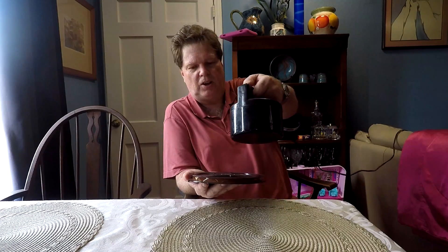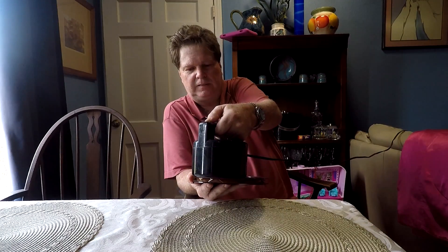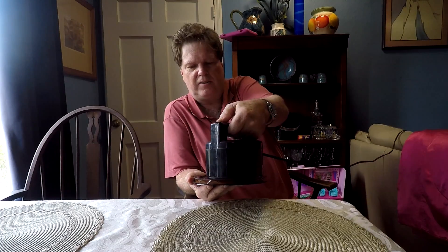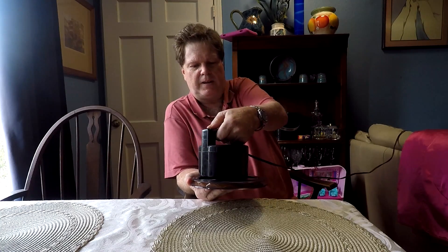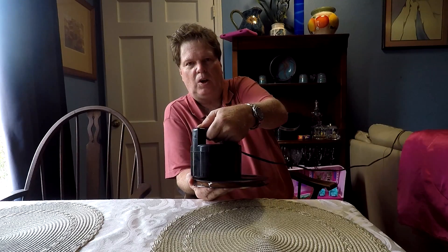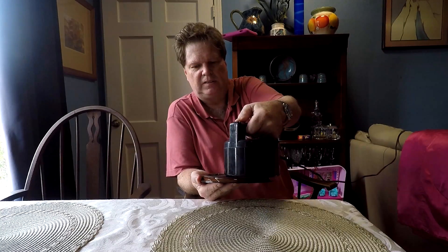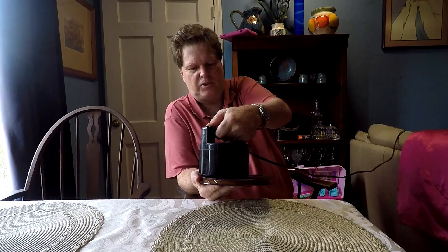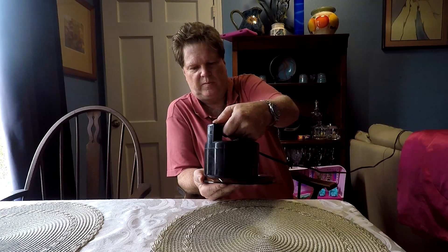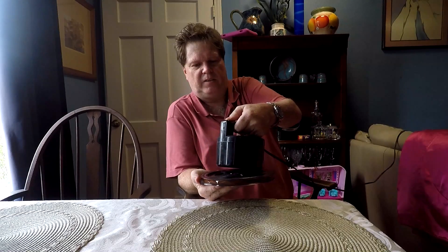So you're gonna turn it on when it's a little farther away. They always talk about moving it really slowly on top of it. You're gonna go around the tape about three times, they always say. Slow movements around it to get all those chipmunks out of there. And then lift it away.